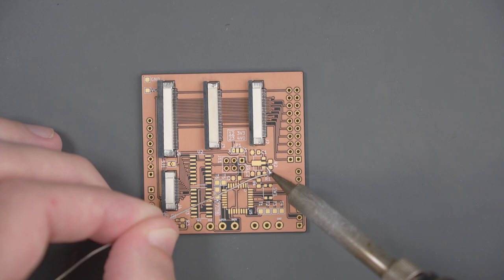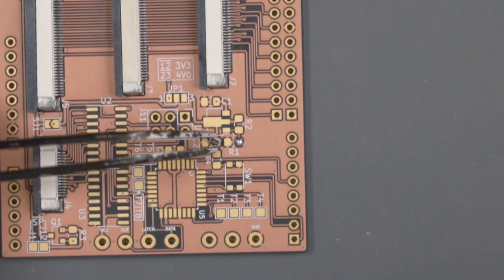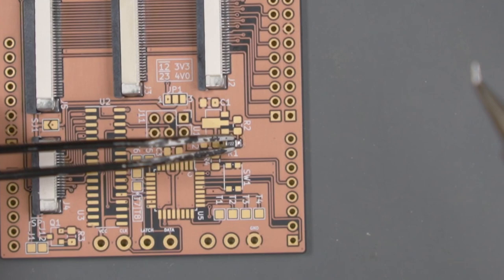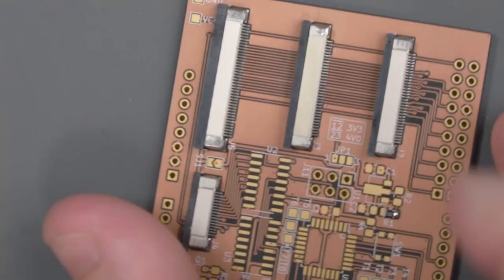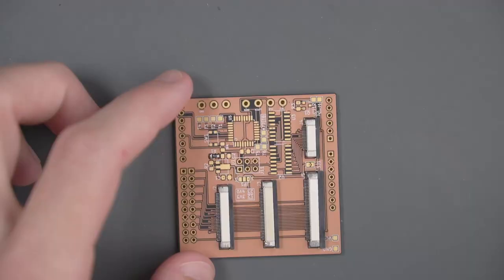The first step is to get solder on one of the two resistor pads. Then I'm going to grab the resistor with my tweezers, put the resistor as flat on the board as I can get it, and heat up that solder I placed already and carefully slide the resistor into it. You're trying to make sure that the other end of the resistor is lined up on the other pad. If it is, we can turn the board around and solder the second pad. I'm going to repeat the same steps for all of those surface mount resistors and capacitors.